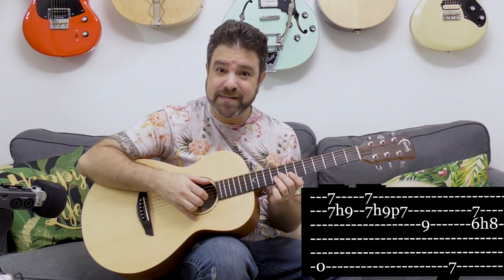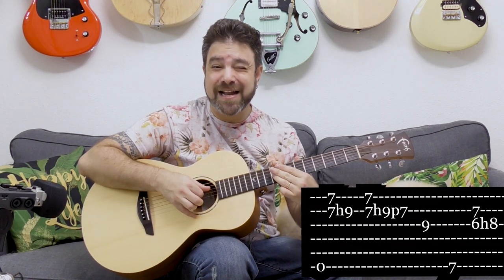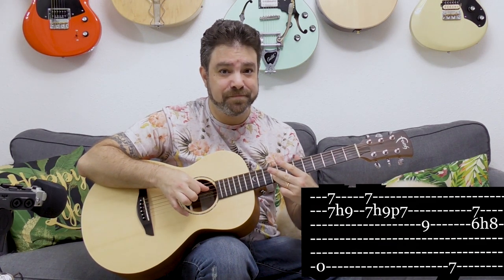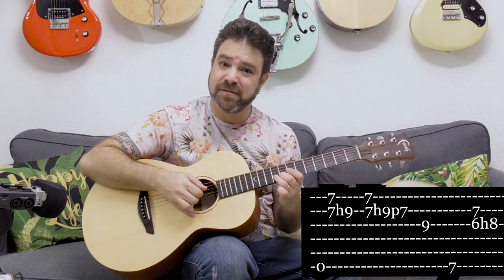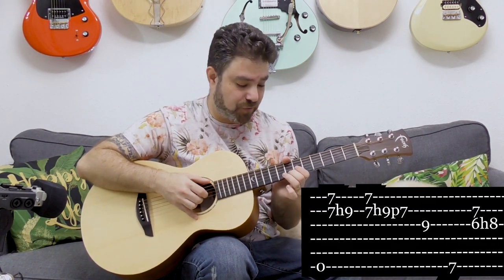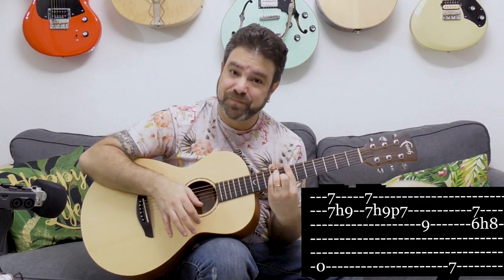If we play seven and seven on strings one and two and hammer on nine, we get that country double stop. That's the entire theoretical idea behind country double stops. I was hammering it on twice, then pulling it off.